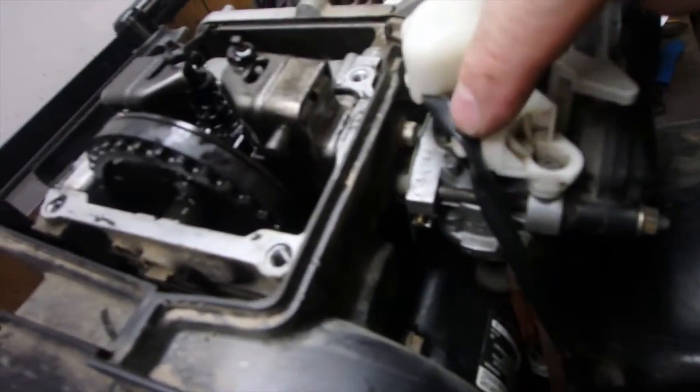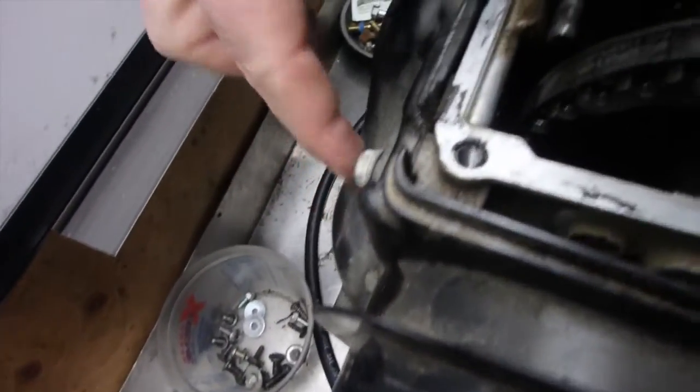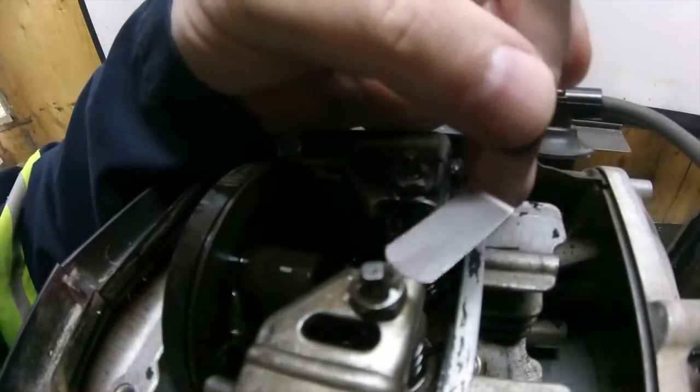Since we're looking at this, the carburetor is on this side here - this is the intake valve. You can see the exhaust actually comes out the back, so this would be your exhaust valve right there. The intake is supposed to be 0.15.